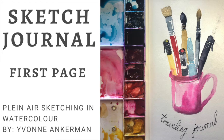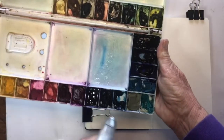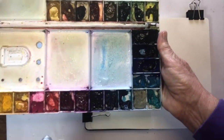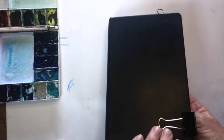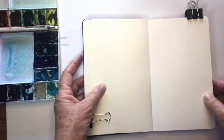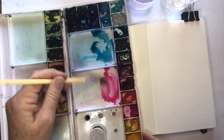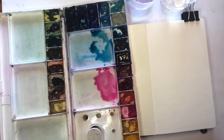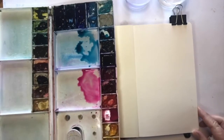Have you ever left the first page of your sketchbook blank because you don't want to mess it up and you don't quite know what to put on the first page? The ideal thing to do, that I've discovered over the years, is to paint your brushes or art materials. I've got a cup with a couple of brushes and pens, and I'm using this little A5 Moleskine watercolor sketchbook. That first page is always a little bit nerve-wracking, so I've decided to paint my cup with my brushes in it.